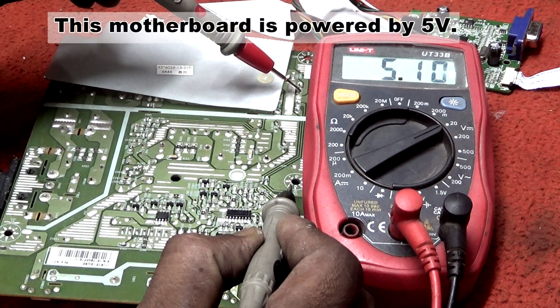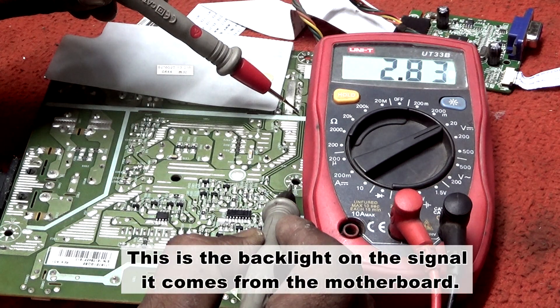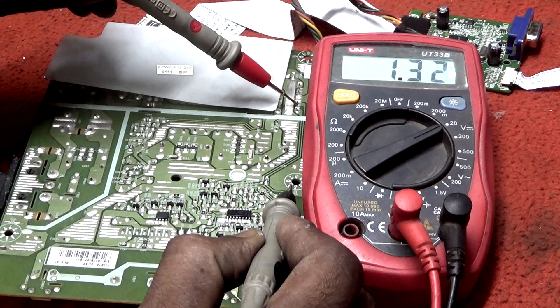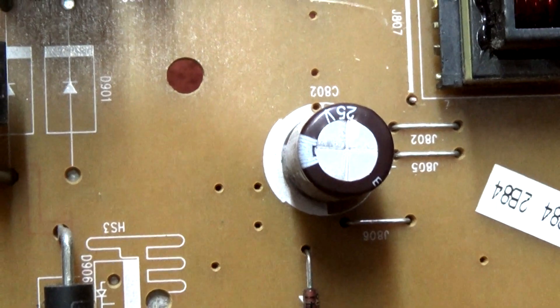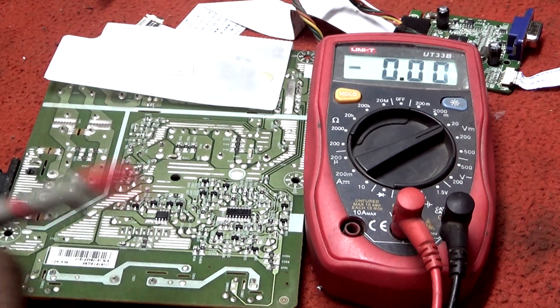This motherboard is powered by 5 volts — it comes from the motherboard via a standby release. We will take the voltage for the universal inverter from the inverter filtering capacitor here.